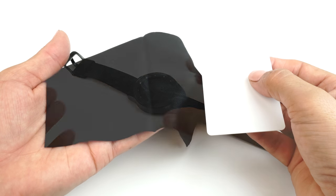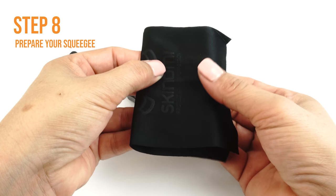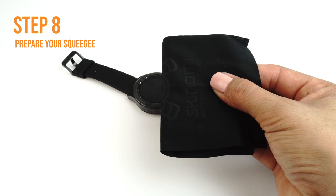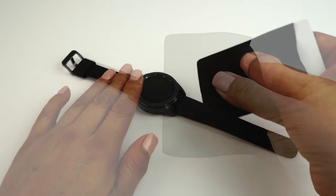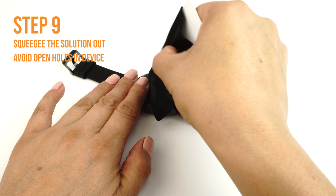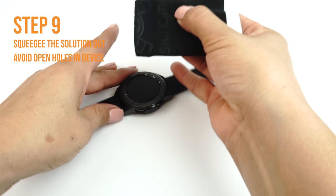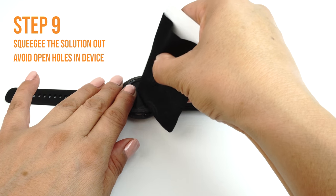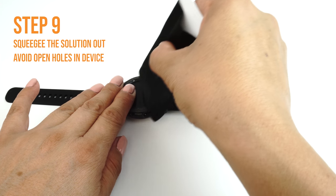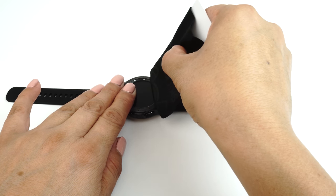Once you are satisfied with the alignment of your TechSkin, take your card and fold the microfiber cleaning cloth around it like so. The cloth will help absorb excess solution when you apply your TechSkin. Use one hand to hold the film down to prevent it from moving. Apply firm and even pressure to remove the liquid, but be sure not to stretch the film. Run the card outward toward the edges of the device. Please take extra caution not to squeegee any solution into any ports or holes on your device, such as speaker holes or headphone jacks.